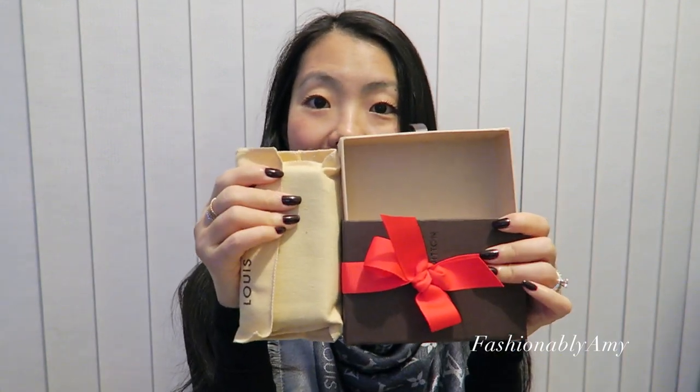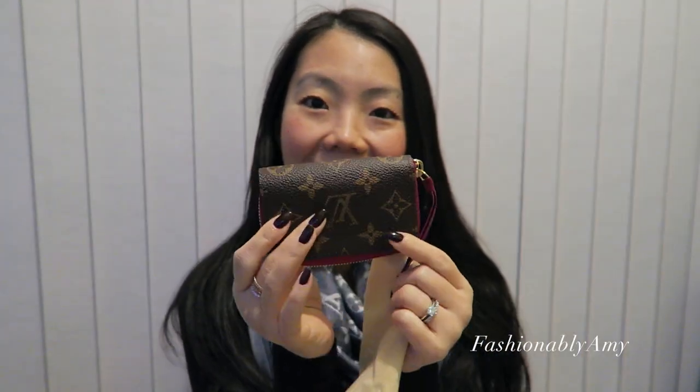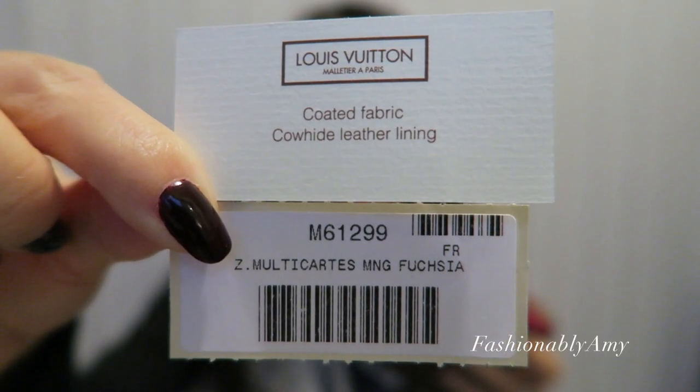Hi everyone! I just wanted to pop in to show you what I bought. It comes in this little box — I'm sure you already know if you watch my vlog that I did not buy the belt, and I need your guys' opinion. So here we go, and the little item comes in with the little dust bag. Tada! It's called the Zippy Musica.